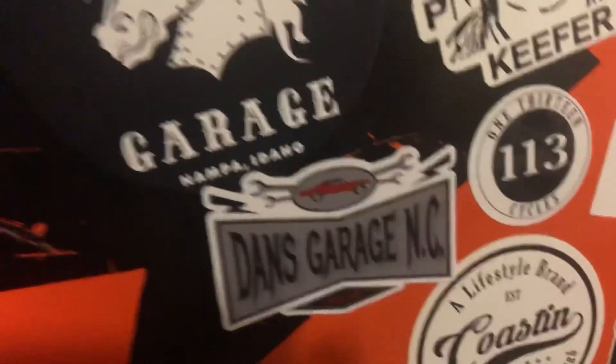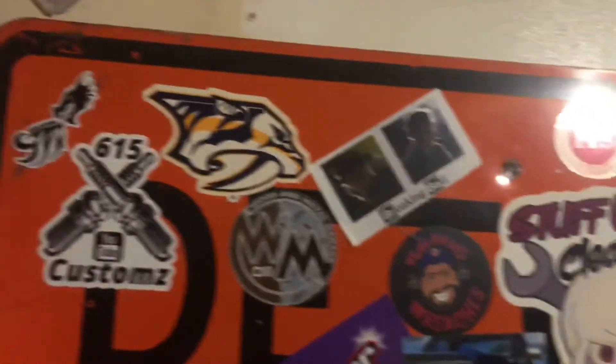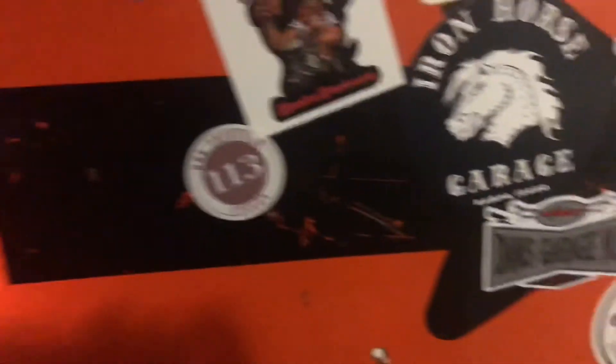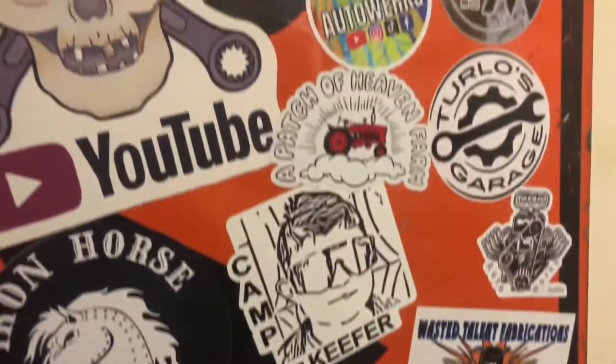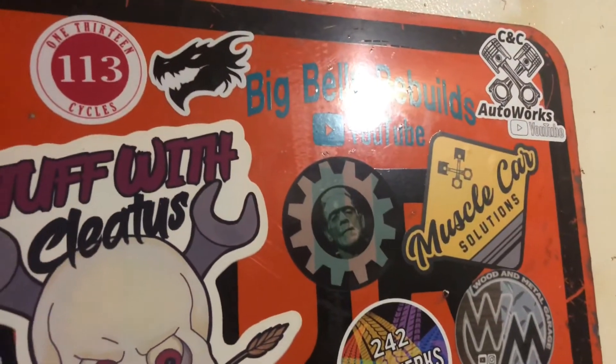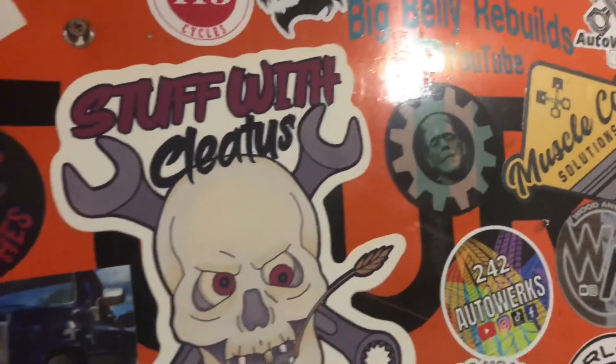Everybody go check out all of these channels — there's a bunch of them here. If you need any information or a link to their YouTube channel, just hit me up on Instagram or email me at 615customs at gmail, and we'll get you that information. We'll catch you on the next one — peace.